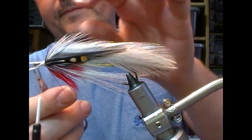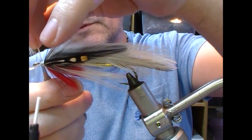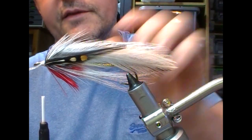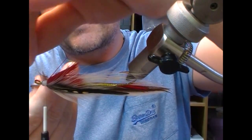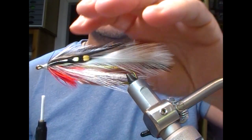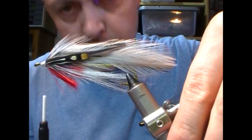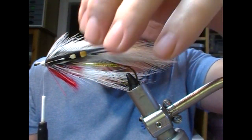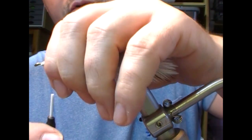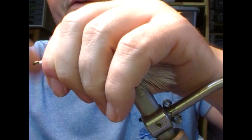That's all the materials put on. So we'll just take our scissors and trim off these same-length stalk ends, hold all back, and I'm going to create the shape for my head.